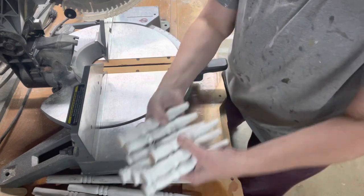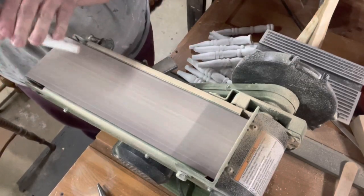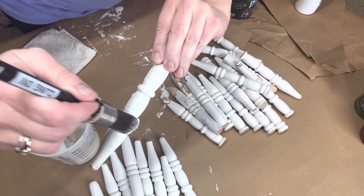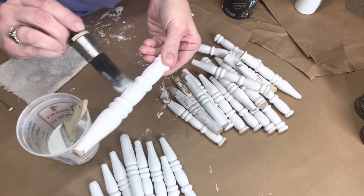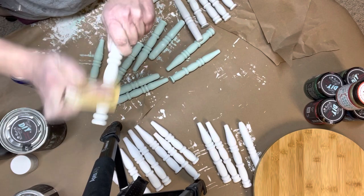I then took everything that I cut over to my belt sander and rounded off all the edges. Then I got out my DIY paint in Beatboard, Apothecary, and Gravel Road, along with my R14 Klingon brush, which is perfect for getting in all of the small crevices on these spindles. I then took out my 220-grit sandpaper and distressed them.